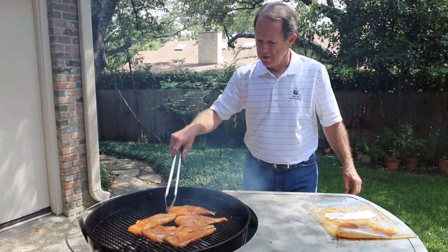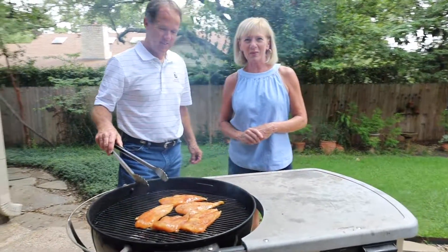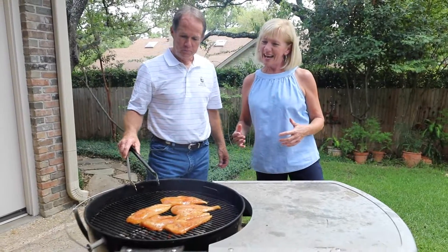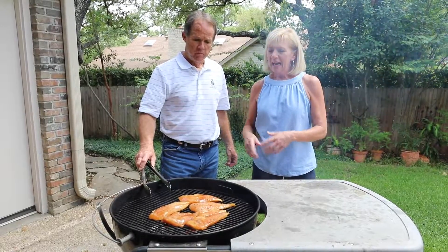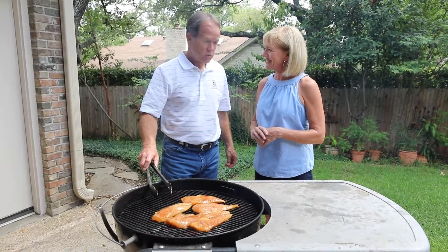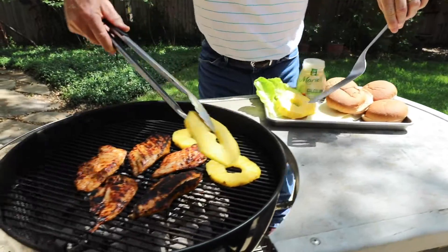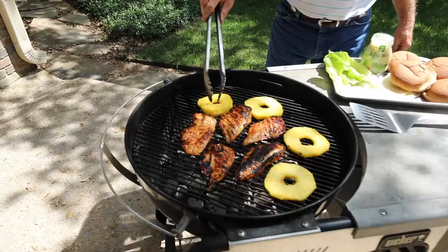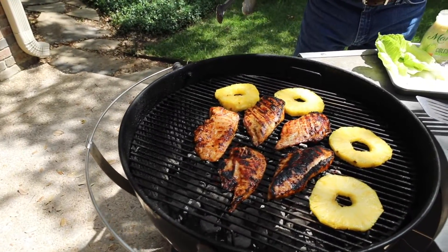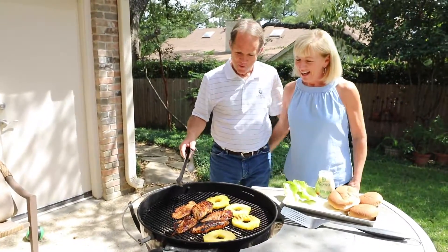Okay, we are set. This is my husband Bruce, and he is the best griller in the world — I tell him that all the time. Today he is making the teriyaki chicken for the Hawaiian chicken sandwiches. I've marinated it for about eight hours; you want it to really absorb the flavor, and then Bruce is going to cook it up for us.